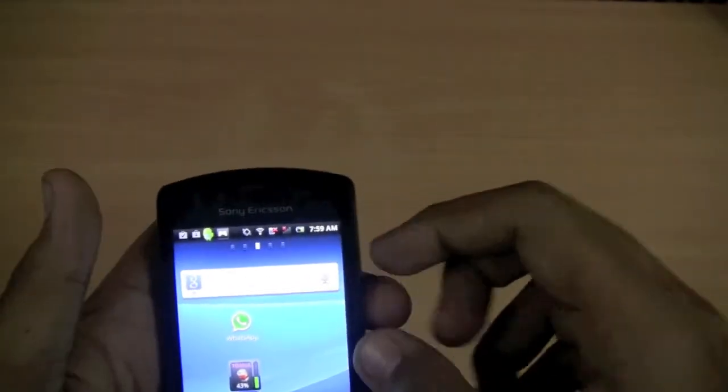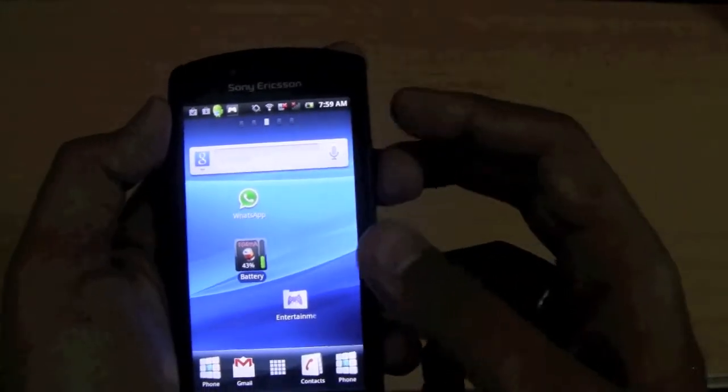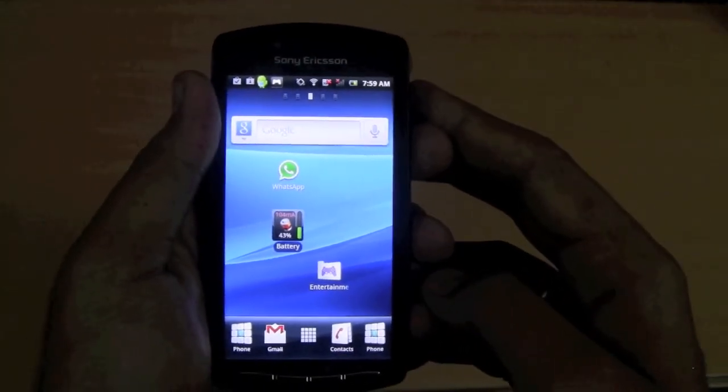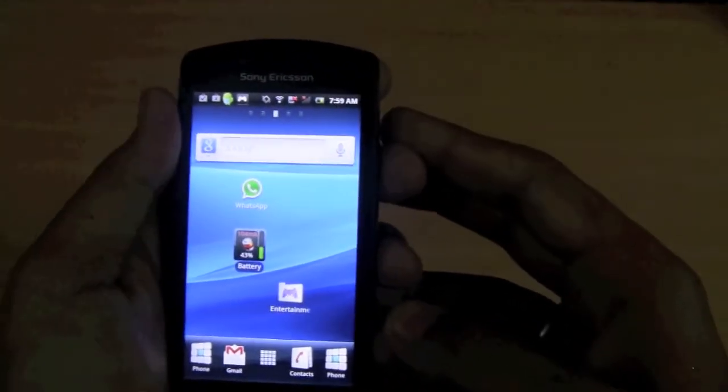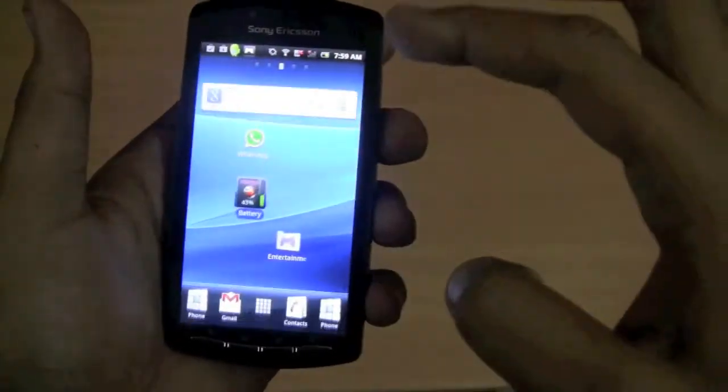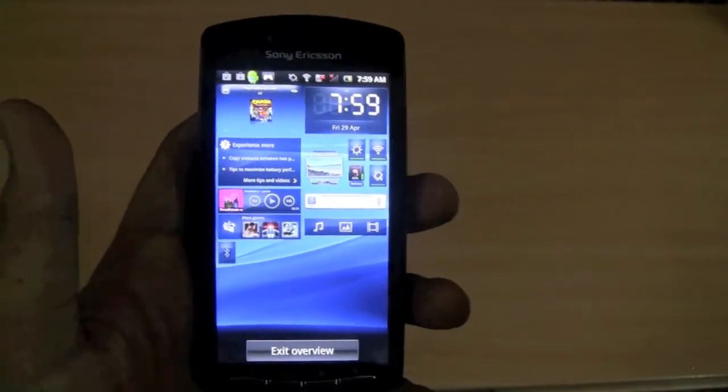Another interesting thing: WhatsApp comes pre-installed by Sony Ericsson — clearly an attempt to counter the BBM hype. And that will be it for our Xperia Play review. Thank you.